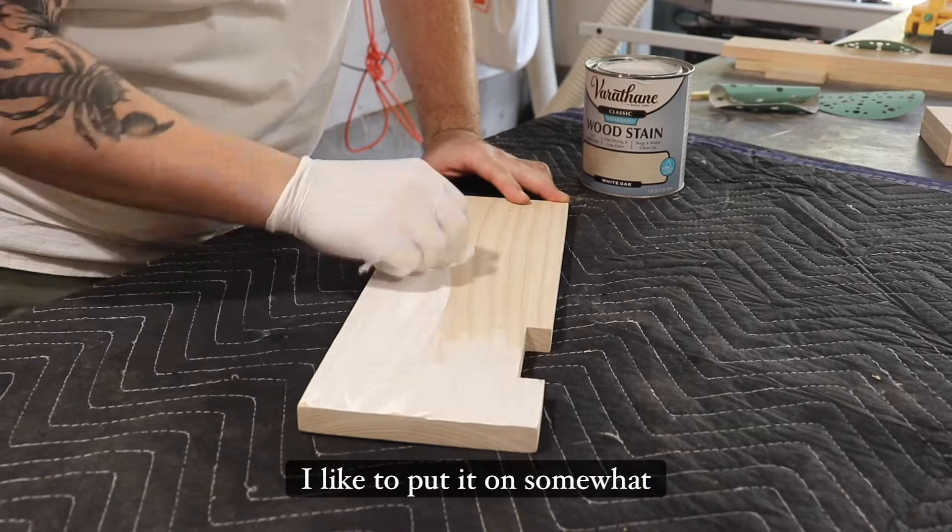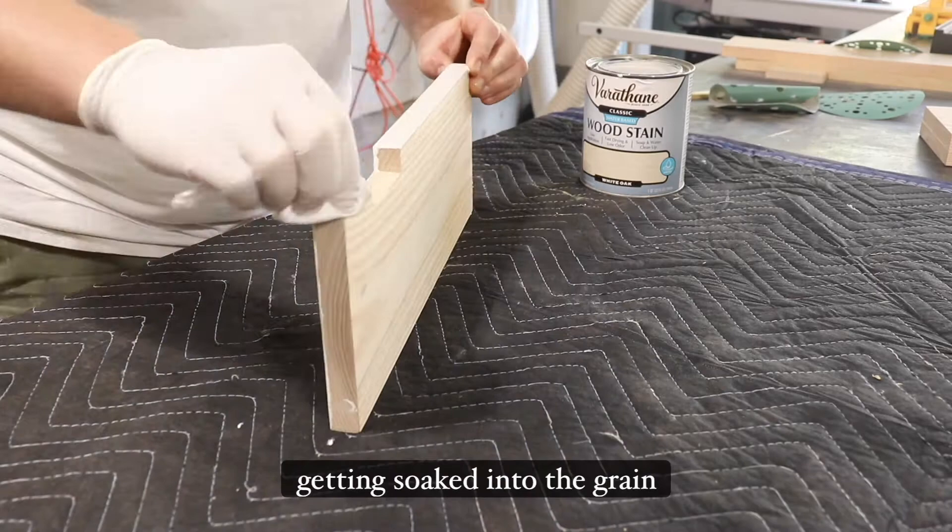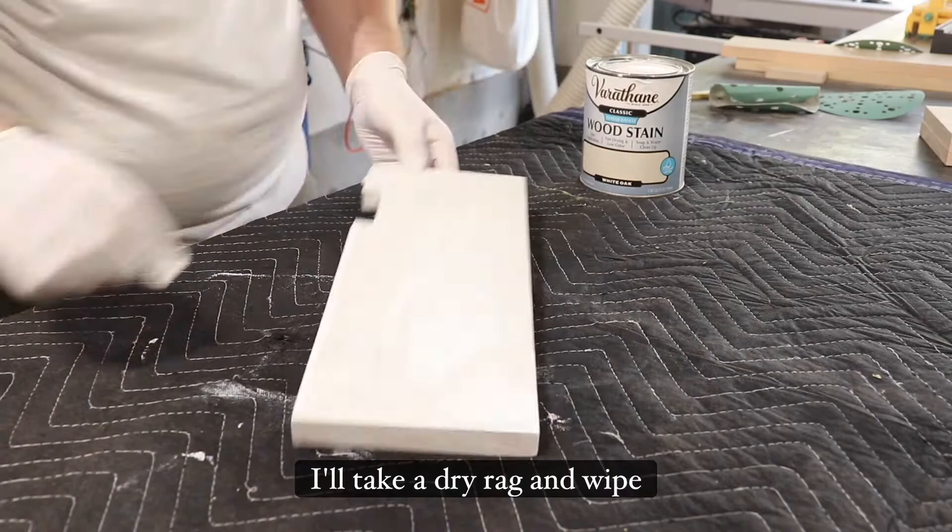I like to put it on somewhat heavy, and what I'm really focusing on is making sure that it's getting soaked into the grain more than anything. Then once I have a nice coat on it, I'll take a dry rag and wipe away all the excess.